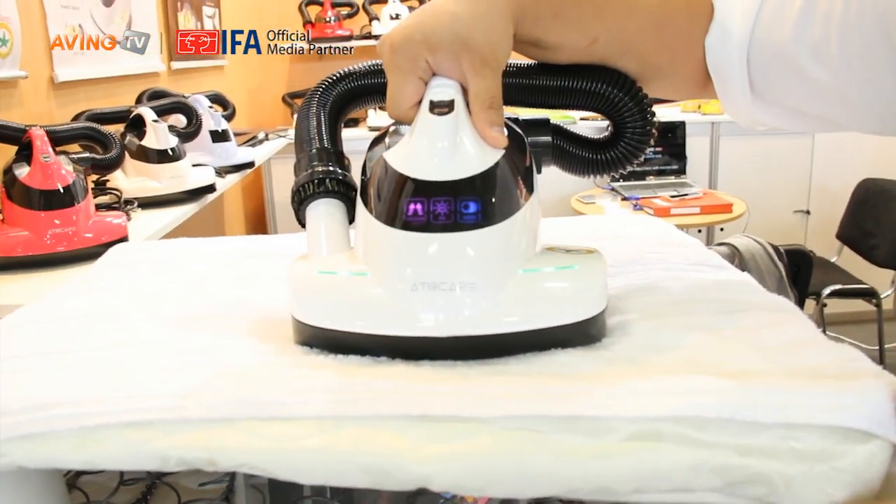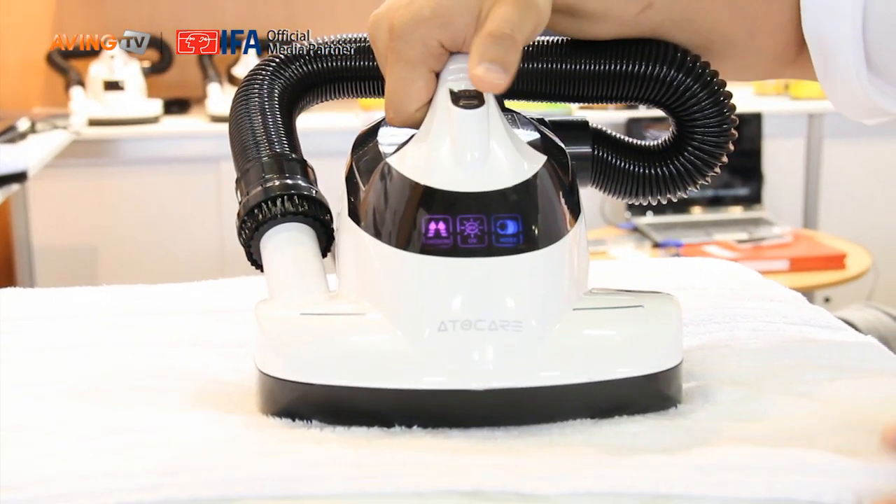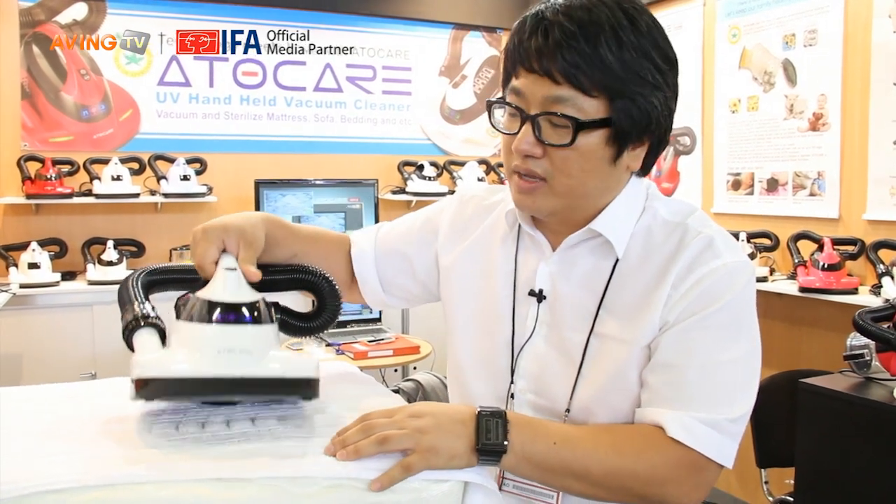Inside the mattress and all kinds of fabric, there are lots of dust mites and fine dust. They cause asthma and skin disease, but this machine totally cleans them.